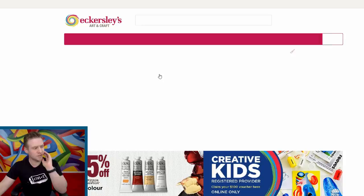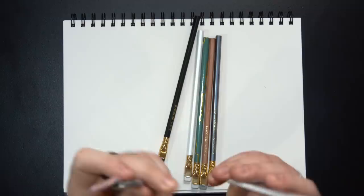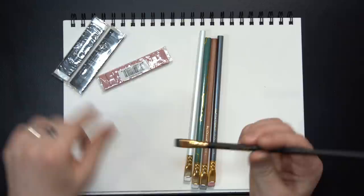So I bought my Blackwing pencils from Eckersley. There's actually a write-up for each of the pencils and what they're good for. And I also bought the erasers — I think that's a really cool feature of these pencils, is that the erasers — and there are three kinds — are removable.